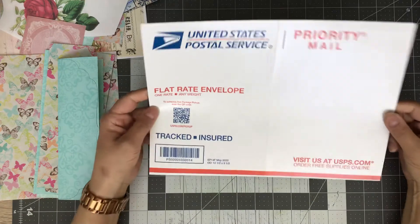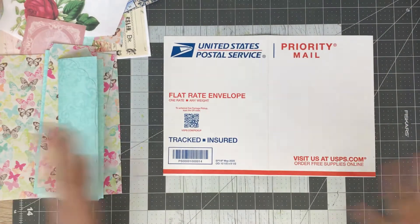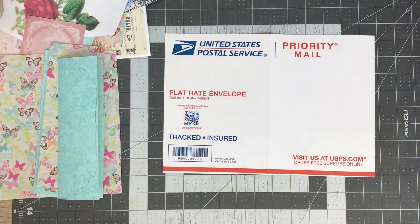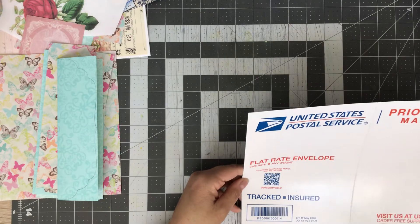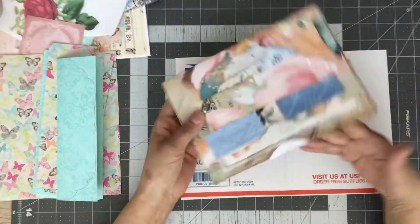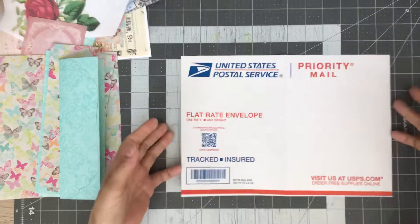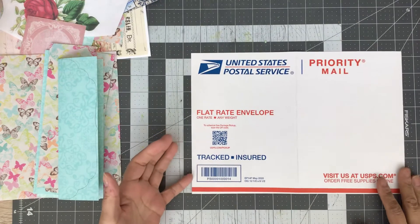For this project I used one of my postal mailers — it was my last one, unfortunately. I cut it down to 12 by 8 and a half inches. I'm going to cover up this side; on the other one I covered the opposite side so the mailing side shows on the inside. We'll reverse it and cover this side so it'll be blank. It doesn't really matter — whatever is your preference.